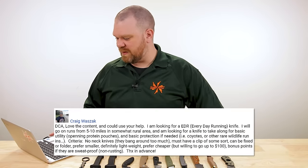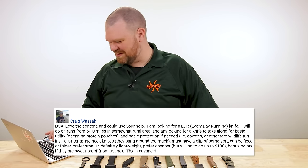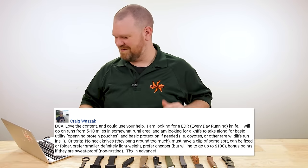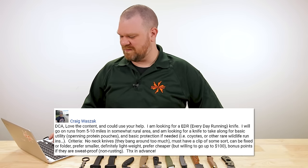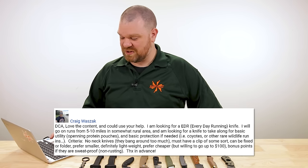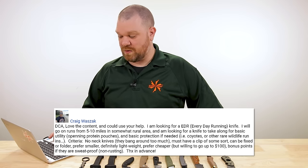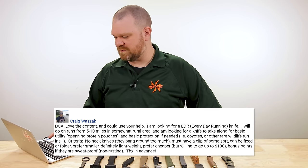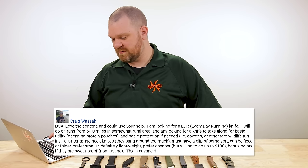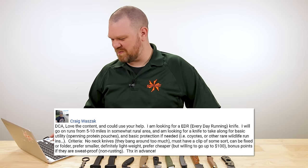Craig Wassack says: DCA, love the content and could use your help. I'm looking for an everyday running knife. I will go on runs from five to ten miles in somewhat rural areas, and I'm looking for a knife to take along for basic utility such as opening protein pouches, and basic protection if needed — coyotes or other rare wildlife run-ins. Criteria: no neck knives that bang around too much, must have a clip of some sort, can be fixed or folder, prefer smaller, definitely lightweight, prefer cheaper but willing to go up to $100. Bonus points if they're sweat proof.